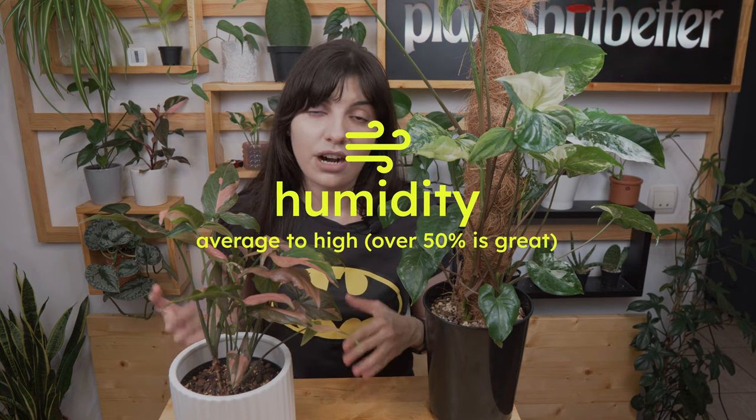What about humidity? For both syngoniums, something around 60 to 80 percent is great, however you can keep them at 50 percent — they are very adaptable. Please be aware of spider mites. Since these plants are a bit more expensive than regular Syngonium podophyllum, I get confused when I see dust on the leaves and immediately think spider mites. I do prevention treatments on my plants, so keep them dust free as well.